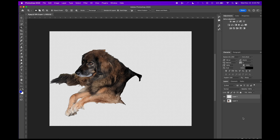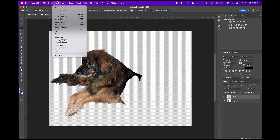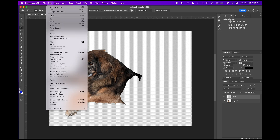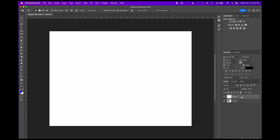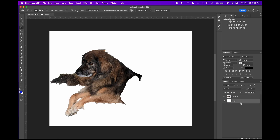We're going to add another layer and this one we're going to fill with just white. Go to edit, fill white. We can move that layer down below so now Bill Murray is on top.